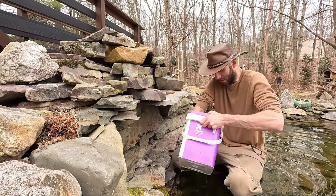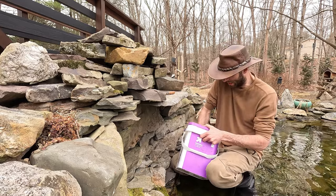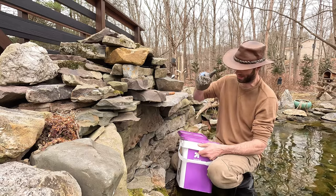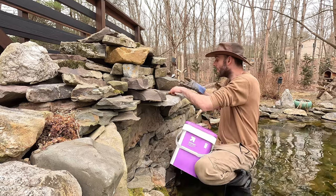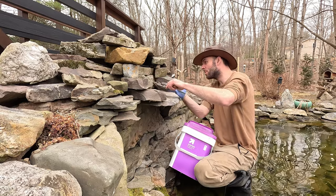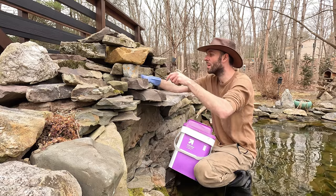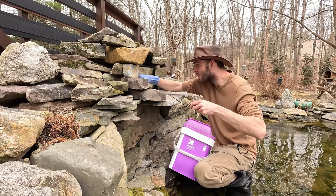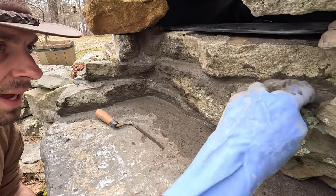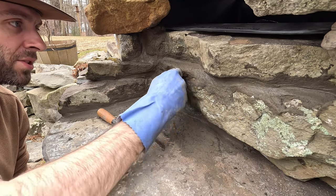Once we've got our mud to the consistency that we're looking for, we want it to be firm enough to stay in the cracks on the vertical surface here. I'd like it to be something like that. Just go ahead and start troweling it in places where it needs to be. As it firms up, I just want to smooth it out a bit by hand and make it conform to the natural curvature of the stones.